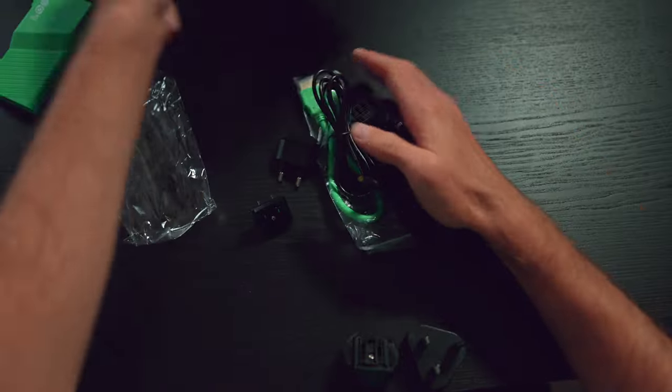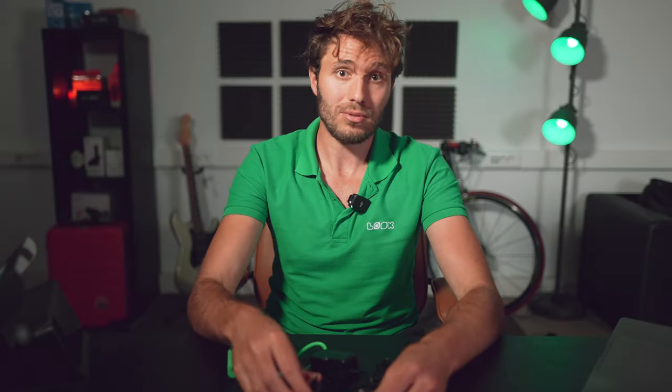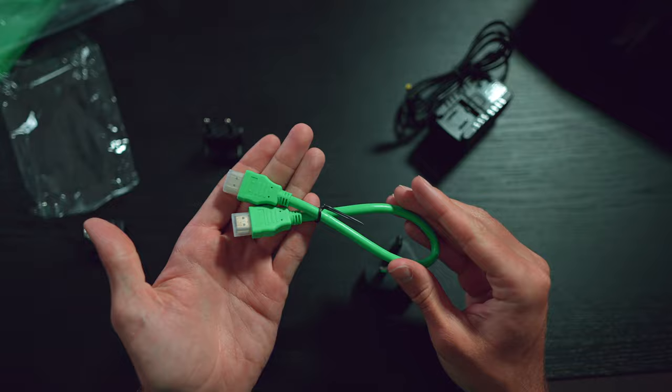The kit also includes a power supply with interchangeable plugs for popular types of outlets and a 30 cm long HDMI cable — also green, which is very cool. Everything you need, no frills in general. Now to the declared specification.